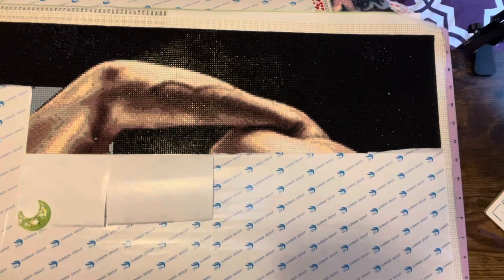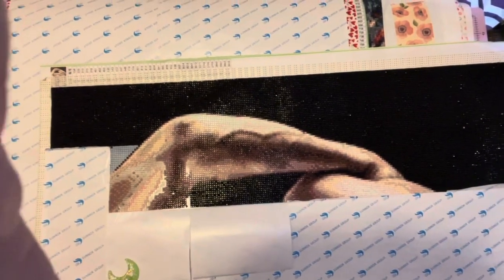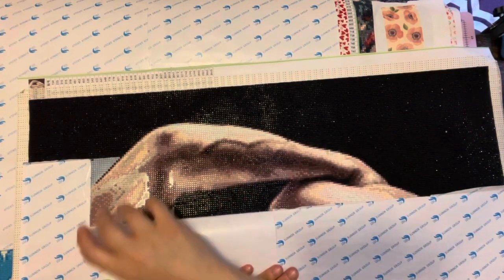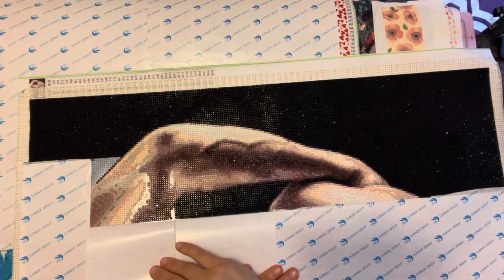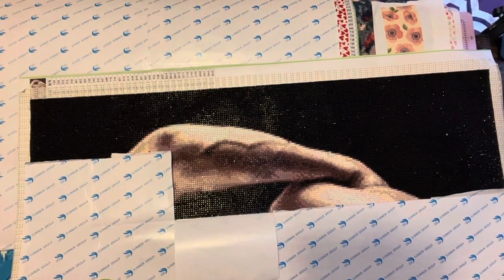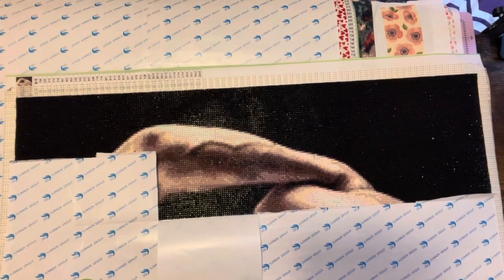First one up is Flirty Friday. This is as far as I've gotten on Flirty Friday. I'm just going to adjust the camera so you can see it. The detail is coming out very, very good on the arm. This part's not done, but I got some of it done. Then I stopped and moved on to probably my Lizzie. But that's as far as I've gotten on Flirty Friday.